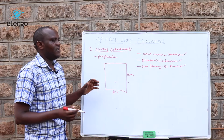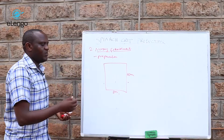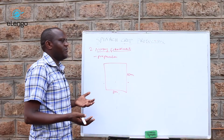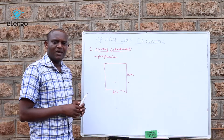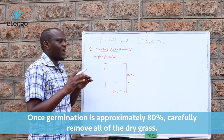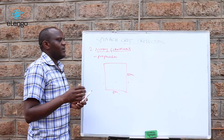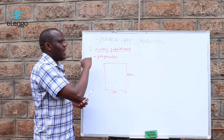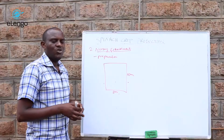The next thing will be foliage control. The spinach will be established and germinating within five to seven days. Once germination reaches about 80%, remove the dry grass cover. Depending on the area — if the region is very dry and heat from the sun is too much — you can provide shade. If the temperature is not as high, such as in mid to high altitude areas, then you do not need to cover.